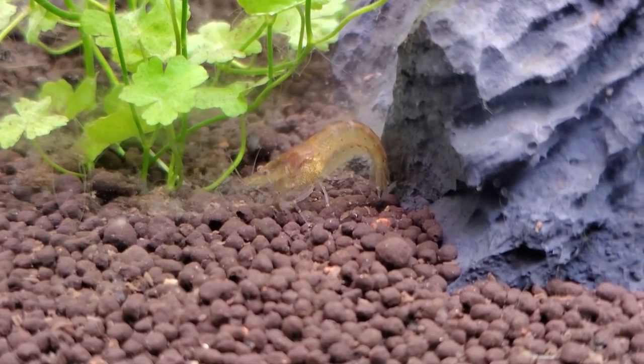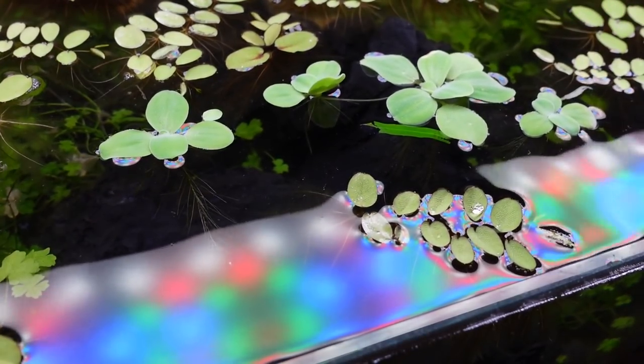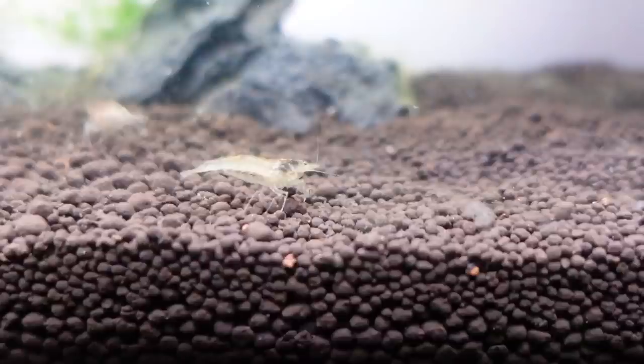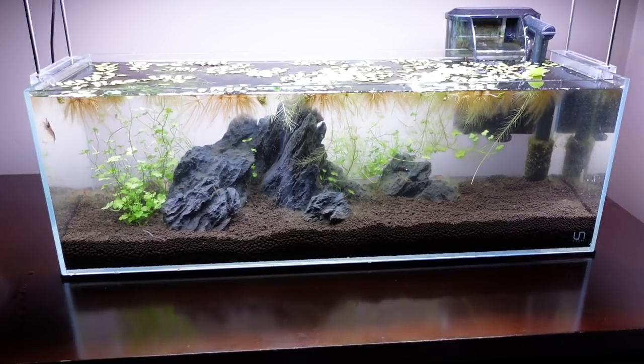I'm adding a few dwarf water lettuce into the mix as well — more shade and floaters to absorb excess nutrients should give the algae even more trouble. Anyways, that's about it for this update video. Really hope you guys enjoyed it and can't wait to update you later down the road to see how our battle with algae turns out. Make sure to subscribe and turn those notifications on — I'll see you guys next time. Don't forget to get your hands wet.